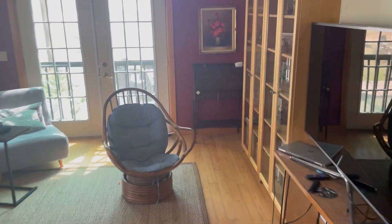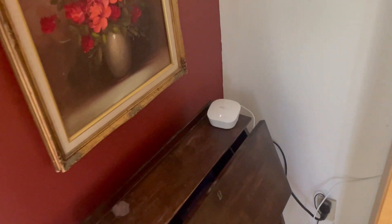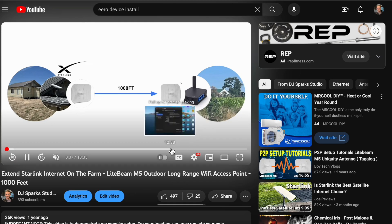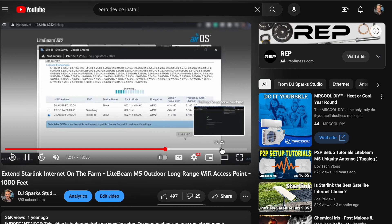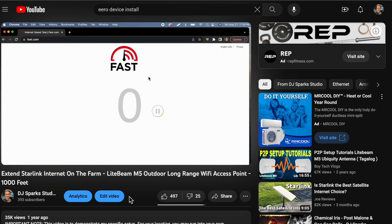I'll show some instructions on what the installation looks like on the app, just so you know how easy it is. If you have any questions, let me know, and feel free to check out part one of the Starlink extension — about a thousand feet to the second location — because it's been working incredibly well. We've had it running for over a year and the only upgrade we needed was just this Eero system.